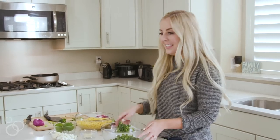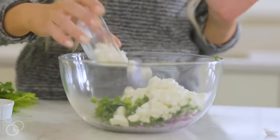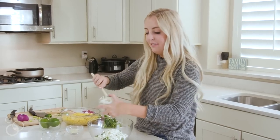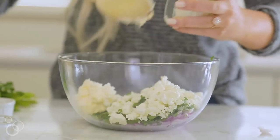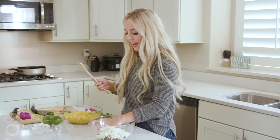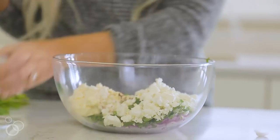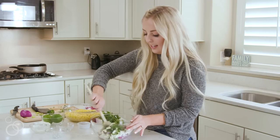Now for the rest of the ingredients in the salad, we're gonna add some feta cheese. Next I'm gonna add three tablespoons of mayonnaise — we like to use light mayonnaise but you can use regular. I have one clove of garlic chopped up and a half teaspoon of chili powder just for that extra little kick. I'm gonna mix all of these together and then we're gonna head over and work on our corn.